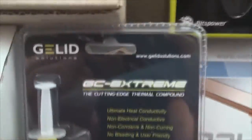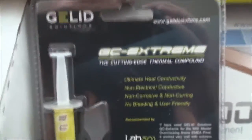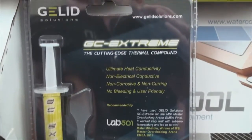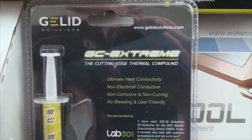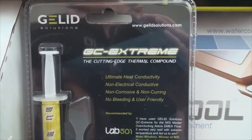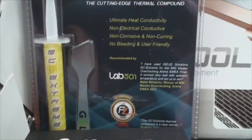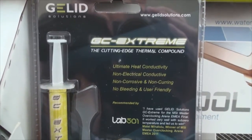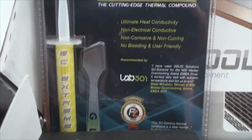Moving on over, we have the GC Gelid Extreme Thermal Paste. If you guys haven't tried this stuff out, this is the best stuff — I'm telling you right now. I love this stuff. I love the Gelid company; they make awesome fans as well as thermal paste. So if you guys want to check them out, give it a try for yourself.